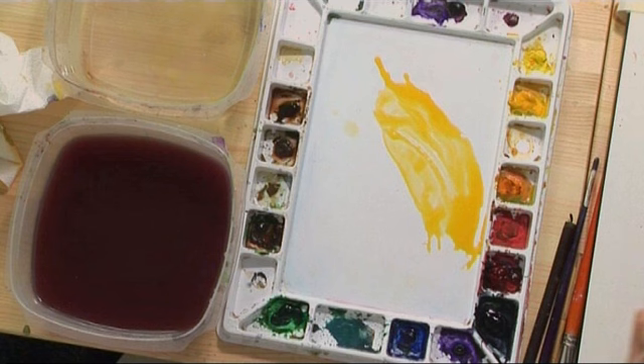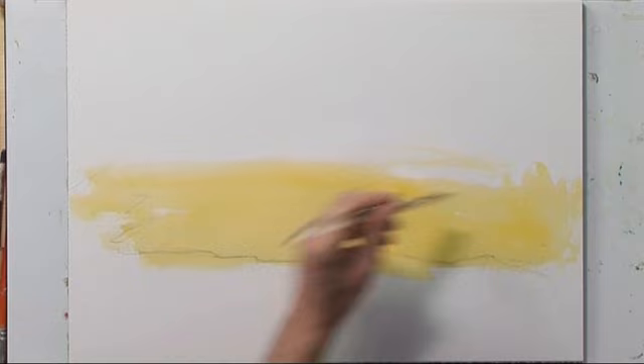We're going to establish the lightest tones in the background. You'll notice I'm overlapping my drawn line here. As you look at the reference photo, this line establishes that foreground silhouette. In this exercise we're using a one-inch wide flat brush and we're painting on 140-pound Arches cold-pressed paper.